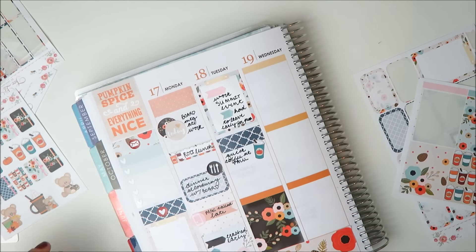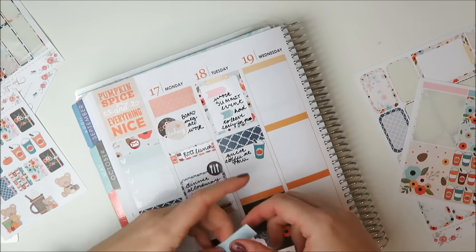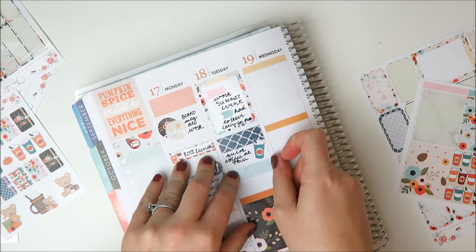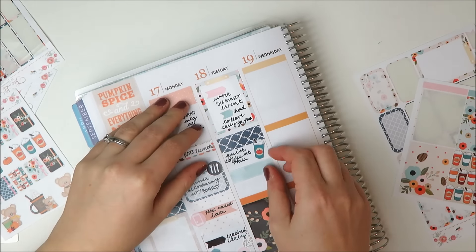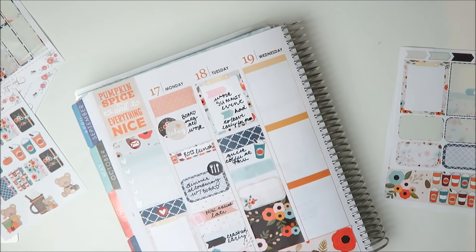Then I'm going to take one of these label stickers and mark down that on the way back from leaving the meeting early, I decided it was going to be a coffee kind of day, so I stopped for a coffee. And then I took a full box at the end of the day. Everything else so far besides the sidebar stuff has been from the kit, by the way. I'm taking a Planning Roses label to mark down a workout.